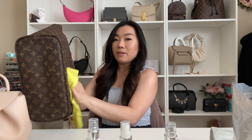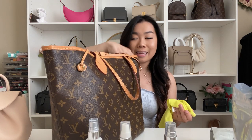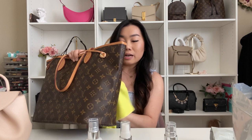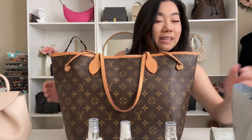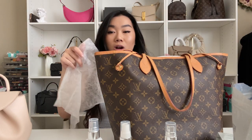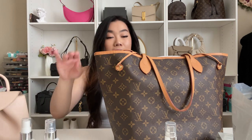I'm just wiping down the canvas. I was told that canvas actually needs to be hydrated and conditioned as well, and according to Louis Vuitton you can do so by putting a damp cloth on it. Now moving to the vachetta on the bag — I'll use the same cloth and apply the nourishing conditioner, then spray it with the water repellent.